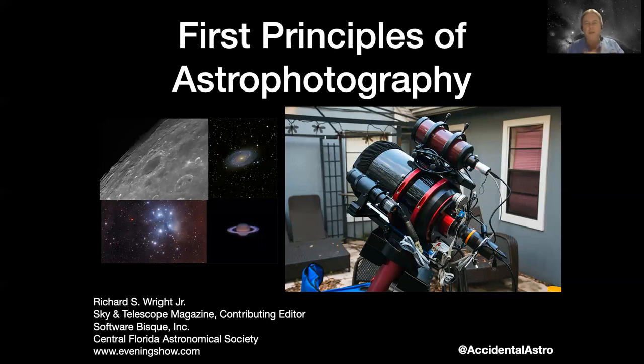As I tell my wife, it's professional development every time I get out and do imaging - it's related to work that helps pay the bills. And she's like, as long as my bills are paid, do whatever makes you happy.